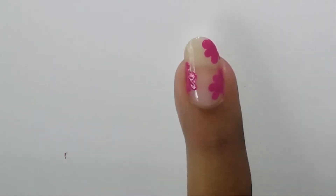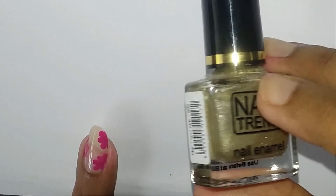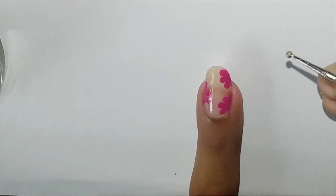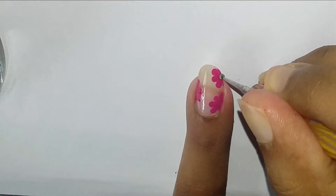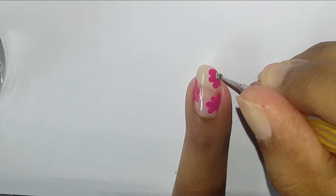Now we'll move on to the next step, which will require the gold nail polish and a smaller dotting tool. Using the dotting tool, create a small dot in the center of each flower as shown.